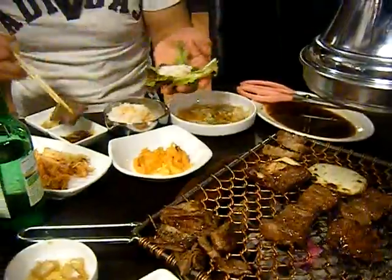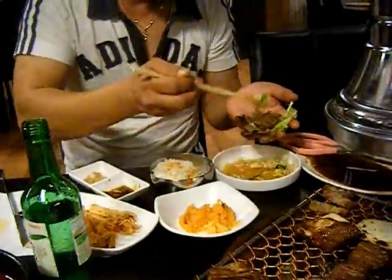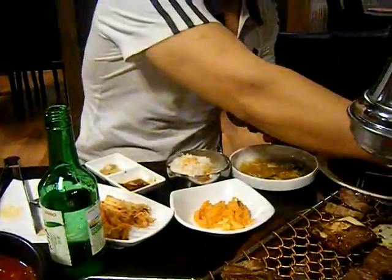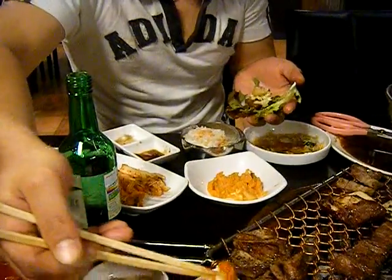We have samgyeopsal and yangnyeom galbi. You dip it in whatever sauce you want, and you can also put salad or any side dish like kimchi inside as well. Top it off with garlic and ssamjang, which is a chili and soybean paste sauce.